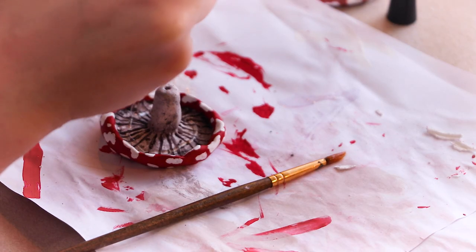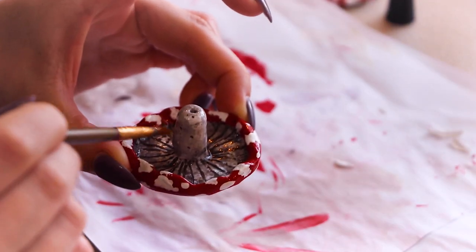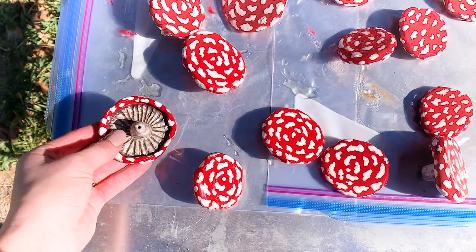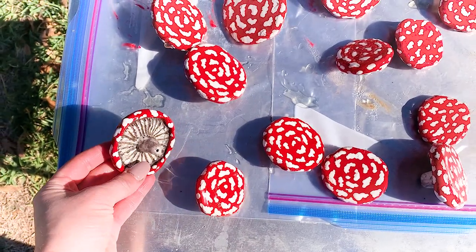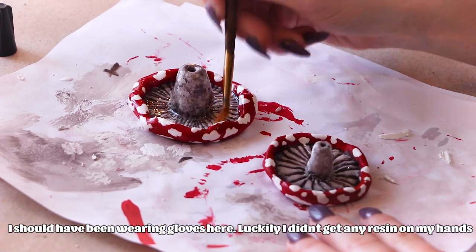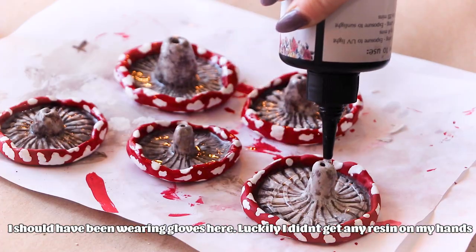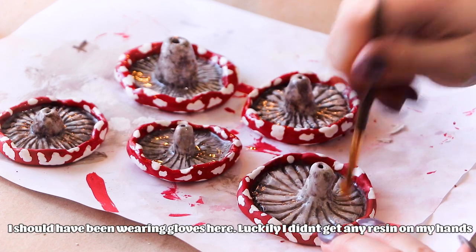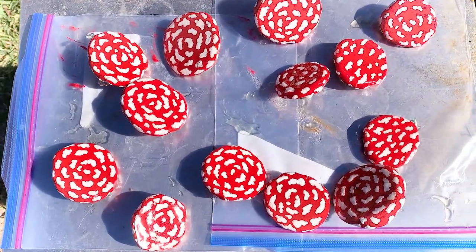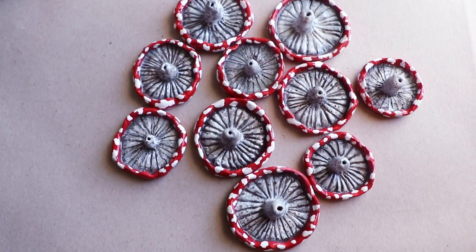Now that the paint is dry, I can coat them in some UV resin. I coated the gills and stems first and then cured them in a UV light and with natural sunlight until they were all dry. If you're using UV resin, make sure you're using proper protective gear and working in a well-ventilated room away from any animals. I found that sitting them outside for a day helped get rid of any surface tackiness and ensured the resin was completely cured.